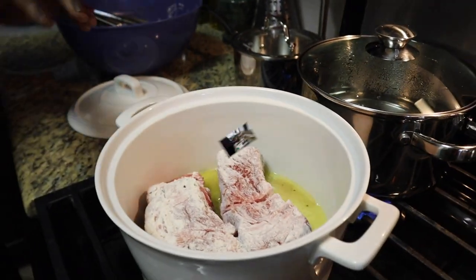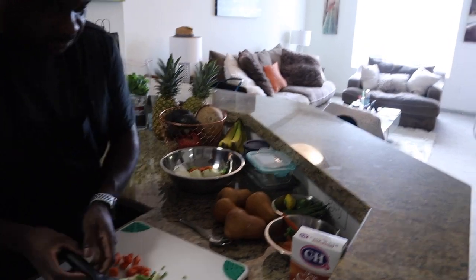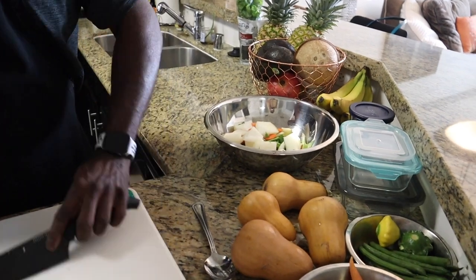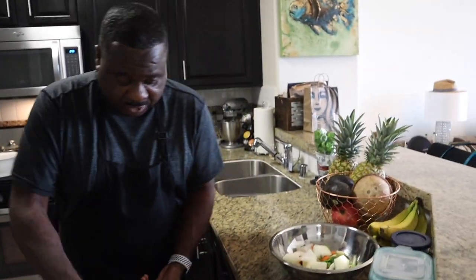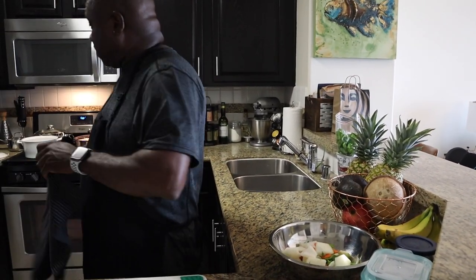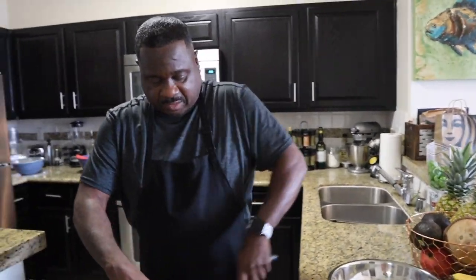Let's mix all this together and sear everything off. Now, at a restaurant these short ribs normally run you about $22 for one little piece. If you do it yourself at home you save yourself some good money. Everybody should learn how to do this, even if you don't really know how to cook.